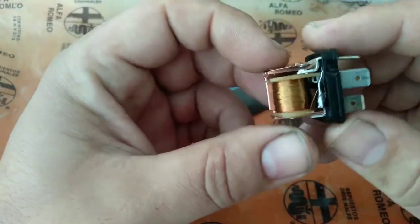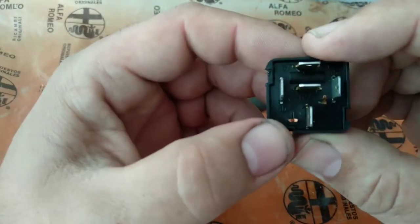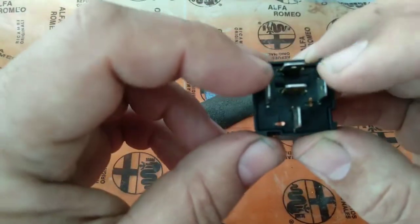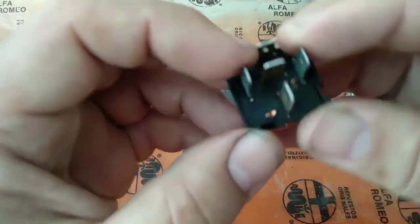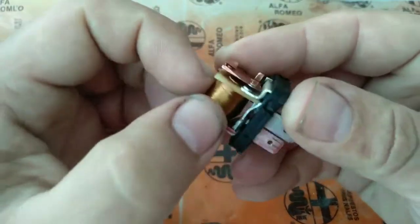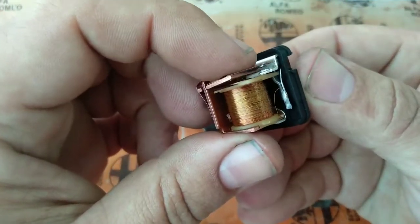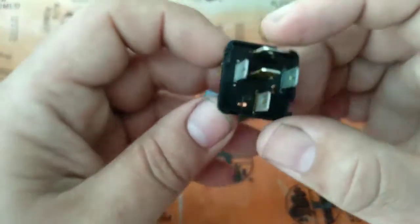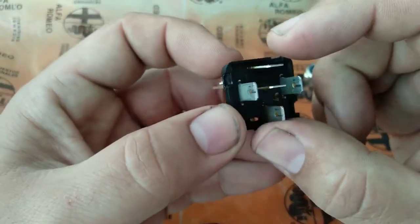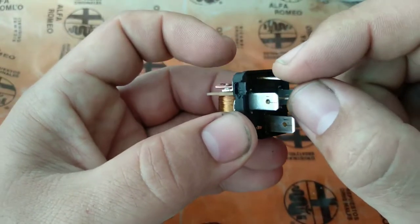Here we have the relay. This relay is very simple to understand. Like I said in the previous videos, these two pins are to electrify the coil. The coil accepts this electricity and then pulls this tab and connects these two pins. On this particular relay, it actually connects this one with these two — these two here are twins.